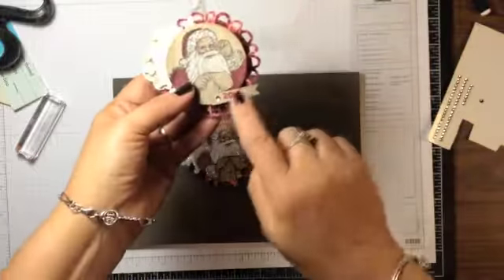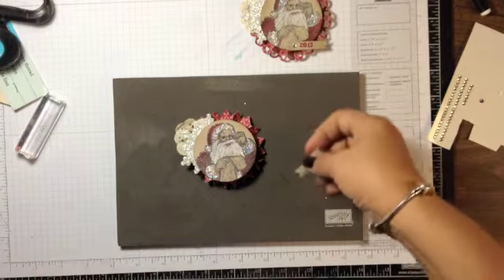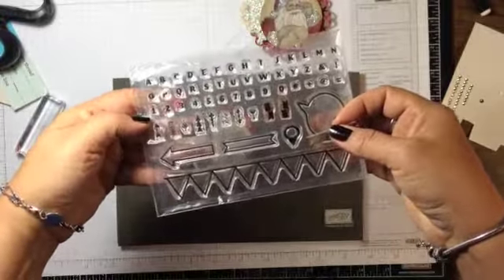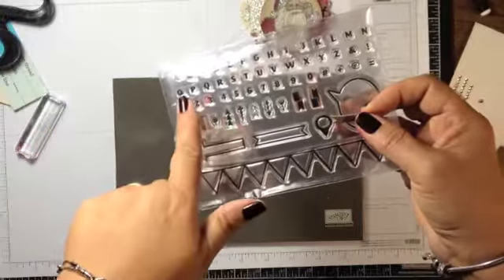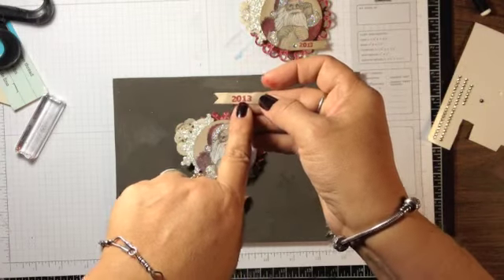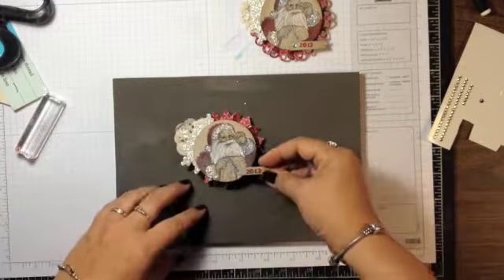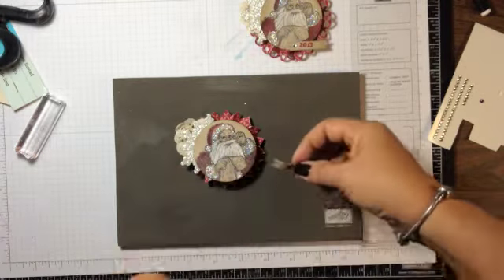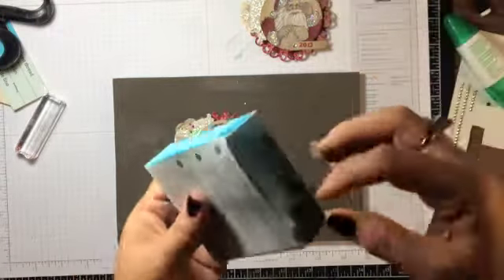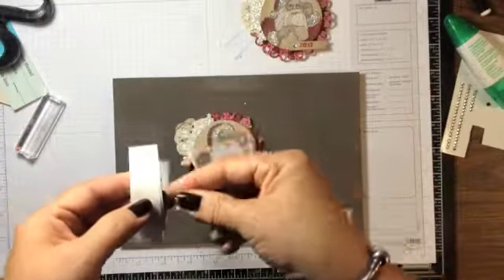On this ornament I used a date, so I used the photopolymer clear set Typeset stamp with little numbers, stamping each one individually to get them spaced close together. But you could use a sentiment here if you wanted — that's totally up to you. I'm going to use a mini glue dot to attach that in the same way I did on my sample.